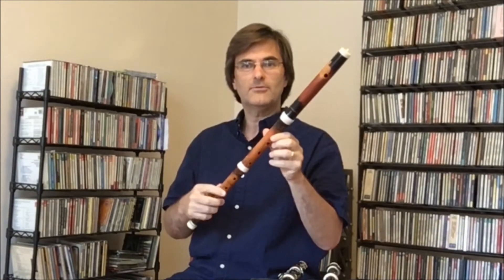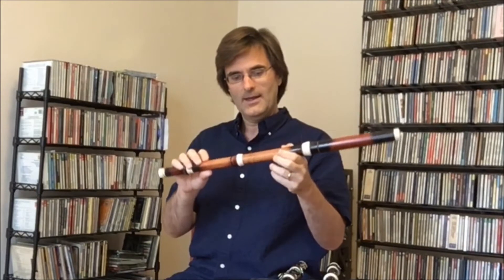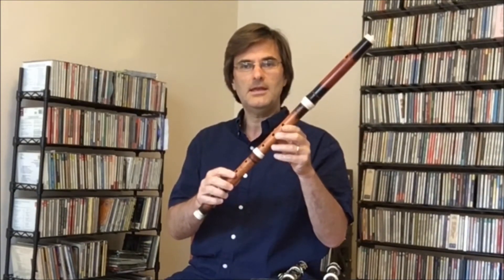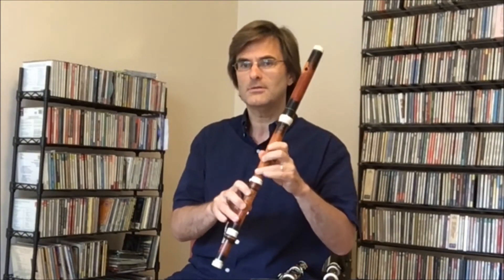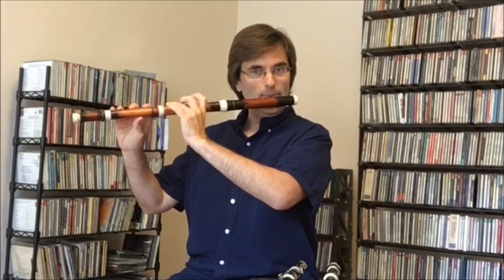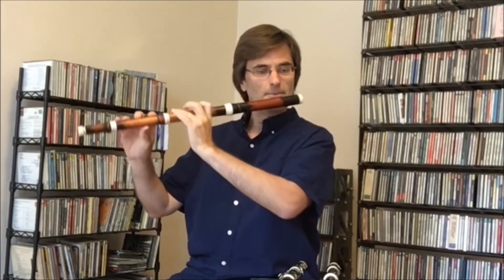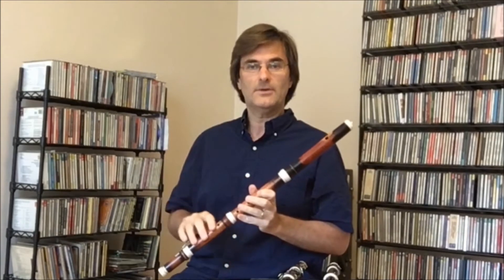The flute has a very sweet, round, and sort of dark tone quality. If I were to play a chromatic scale for you, you would hear all of the different tone qualities for each and every note. I can play a D quite loudly, but a chromatic note like a B flat or a G sharp is quite soft. Every note needs a different air speed and different position.